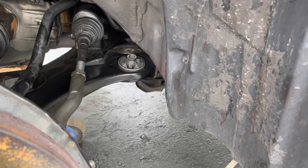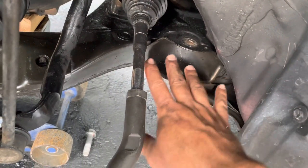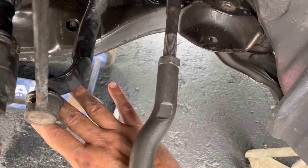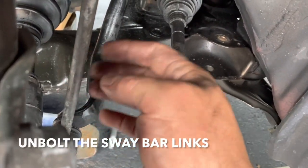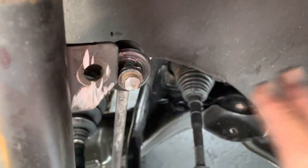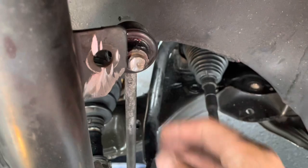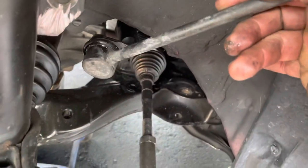I tried to put this control arm in but I couldn't get it high enough to pivot in there, and that's because the sway bar is in the way at the bottom. You need to take off the sway bar links. I'm changing these anyway so it doesn't matter, but they don't always come off easily — the other side came off easy but this side I had to cut off. Chances are you're gonna destroy these trying to replace them, so have another set available. Now you're able to lift up on the sway bar and you've got all the room you need.